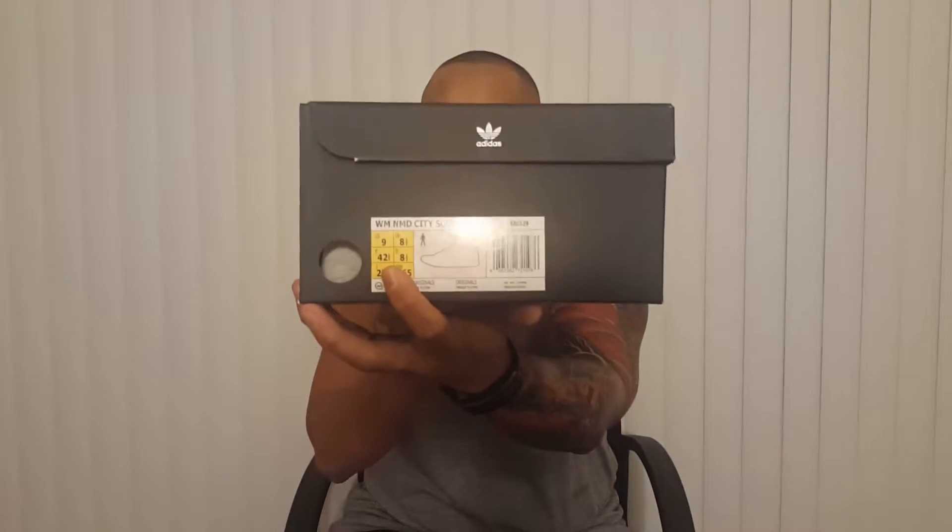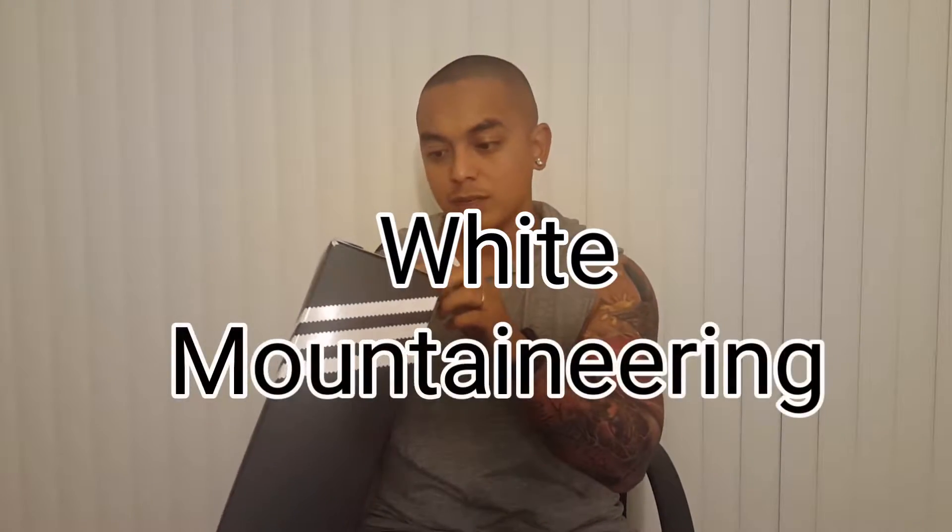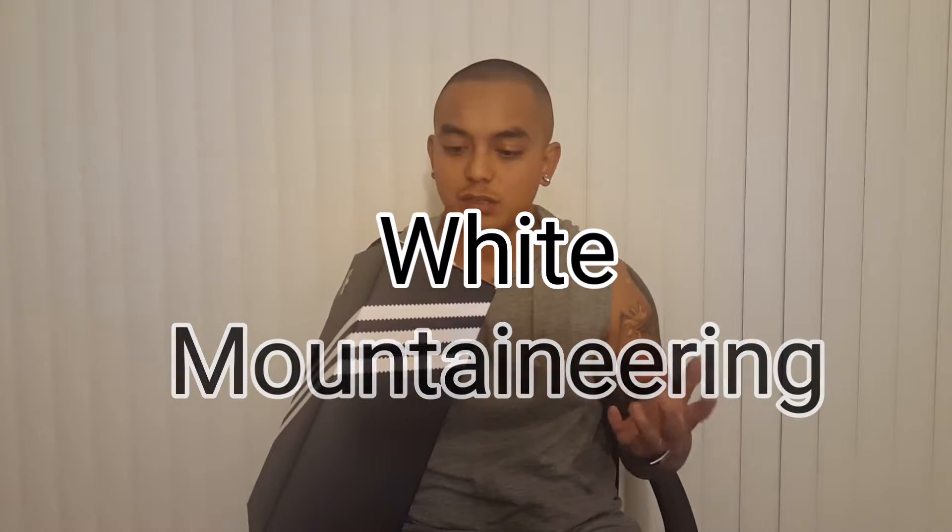For those of you who are not familiar with what WM stands for, that's White Mountaineering — it's a Japanese brand. They say it's very expensive, but I checked out the site and did my own research, and it's actually just about the same pricing as here in the US.